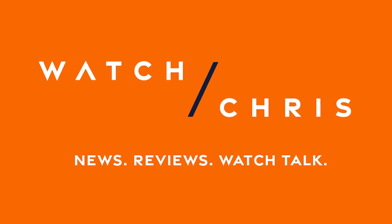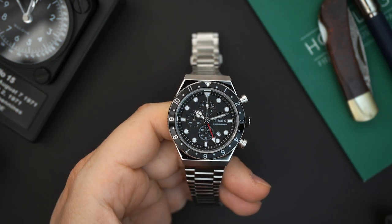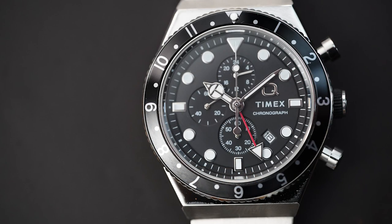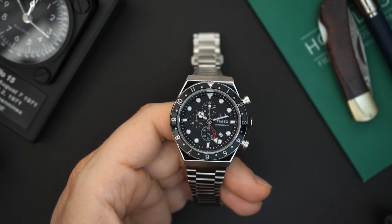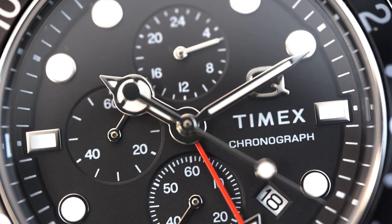So here it is — this is the Q Timex. It is a three time zone GMT, their newest addition to the Q Timex family. It does not take the place of the other Q Timex GMT that they came out with last year. This does not replace that chronograph; it's an addition to their lineup. They've made so many different versions of the Q Timex — it's pretty crazy.